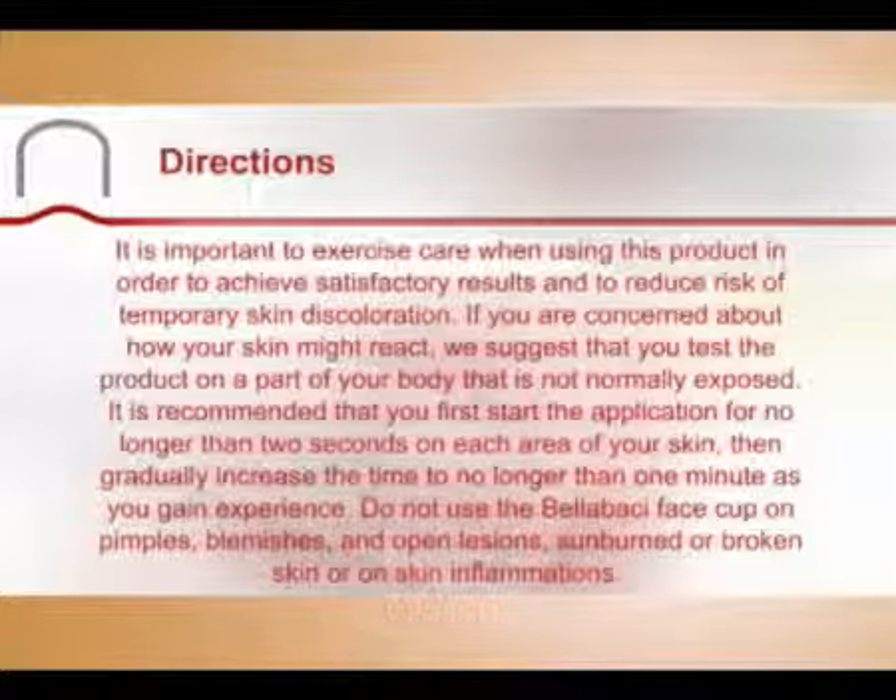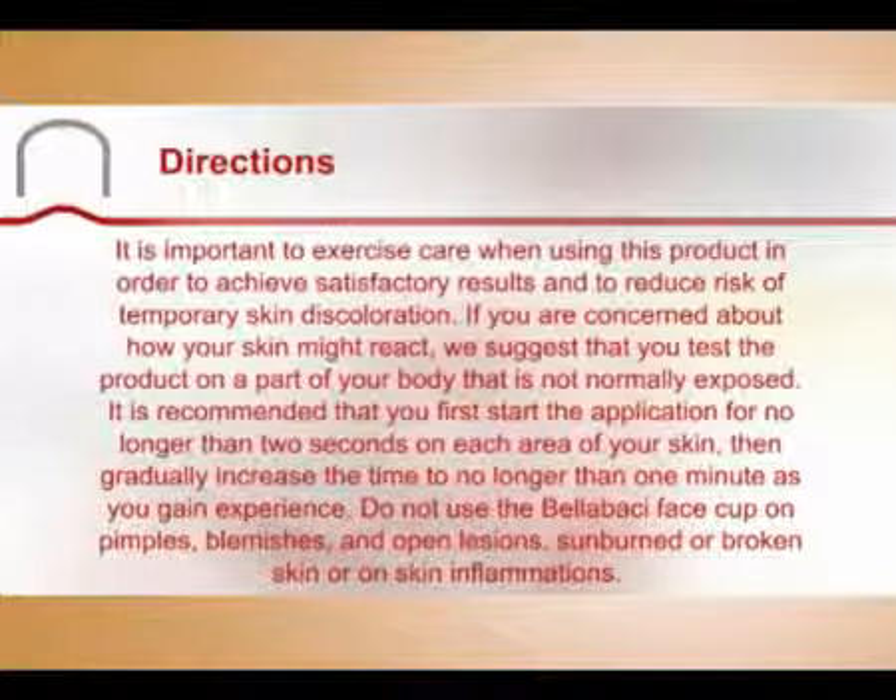Directions: It is important to exercise care when using this product in order to achieve satisfactory results and to reduce the risk of temporary skin discoloration. If you're concerned about how your skin might react, we suggest that you test the product on a part of your body that is not normally exposed. It is recommended to first start the application for no longer than two seconds on each area of your skin, then gradually increase the time to no longer than one minute as you gain experience.